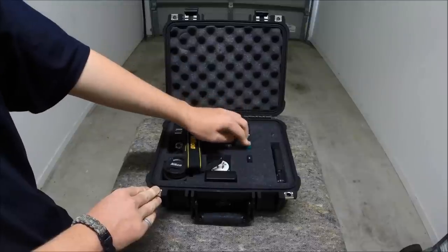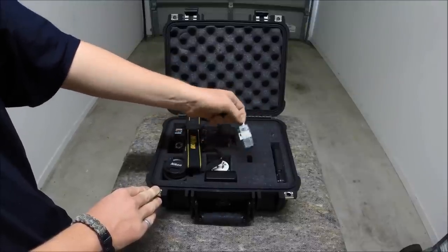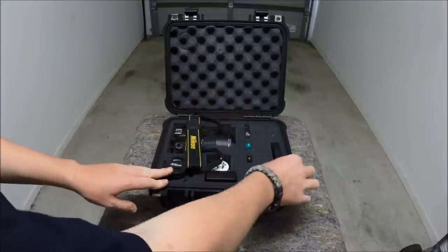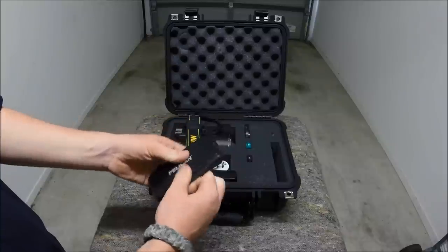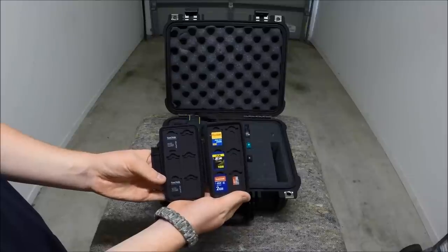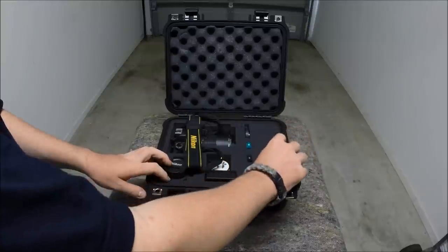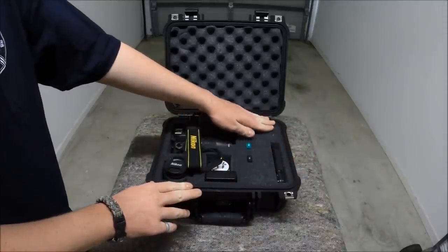I've got the body cap for the Nikon, an 8GB thumb drive, and a SD card adapter. I've also got the Pelican 915 case for SD, Mini SD and Micro SD, along with another 8GB thumb drive in there.